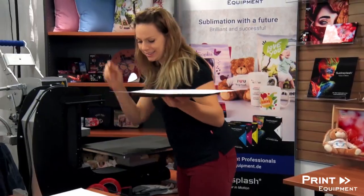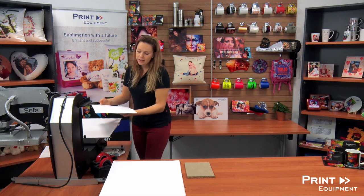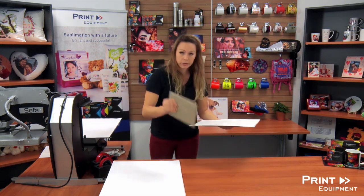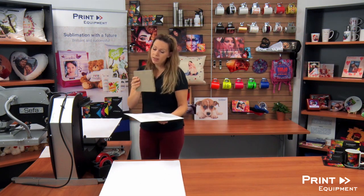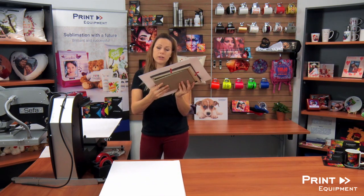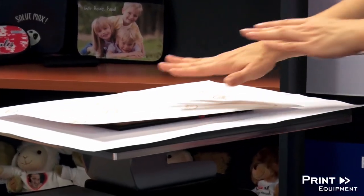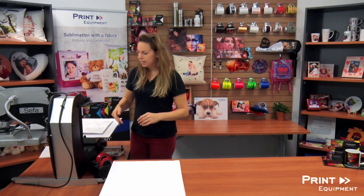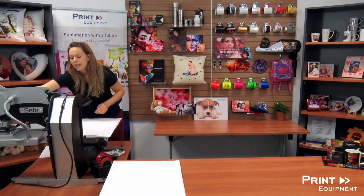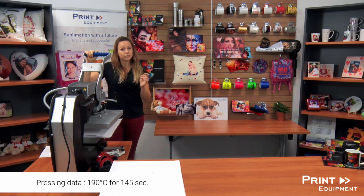I'm going to open my press, place down a protective paper, and center my birch wood on my press. But before I do so, I want to grab my inlay. If you don't happen to have an inlay, we do sell those online at our homepage. It is important to use because it will ensure that the birch panel will stay even and straight and will not be bent by the heat and pressure of my press. Covered with another sheet of protective paper, and I'm going to complete my press with 190 degrees for about 145 seconds.